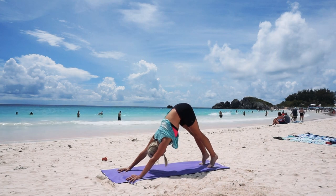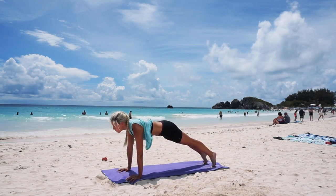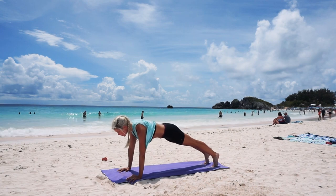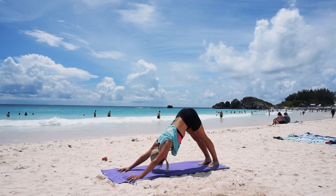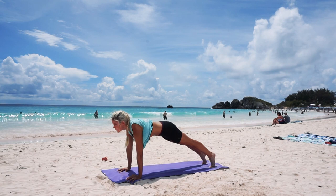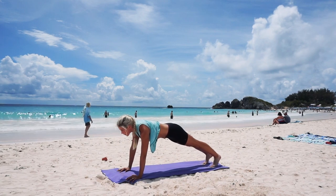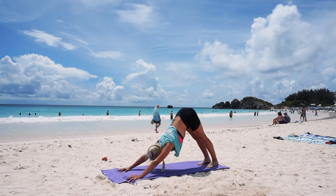We're going to repeat that again. So inhale, rolling forward, coming into your high plank. Squeeze through the core. And on the exhale, lifting your hips, pressing back and driving through the heels to find downward dog. Let's do that one more time — roll forward to plank, trying to squeeze just a little bit tighter, engaging through the arms and the shoulders. And release, finding downward dog.